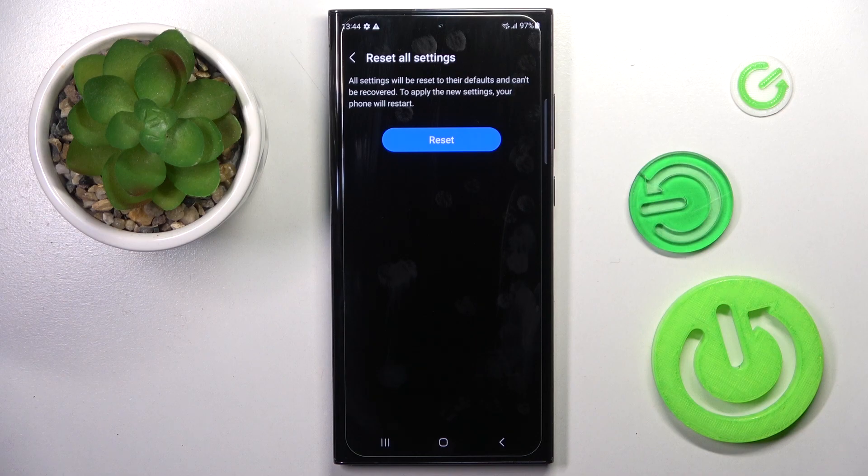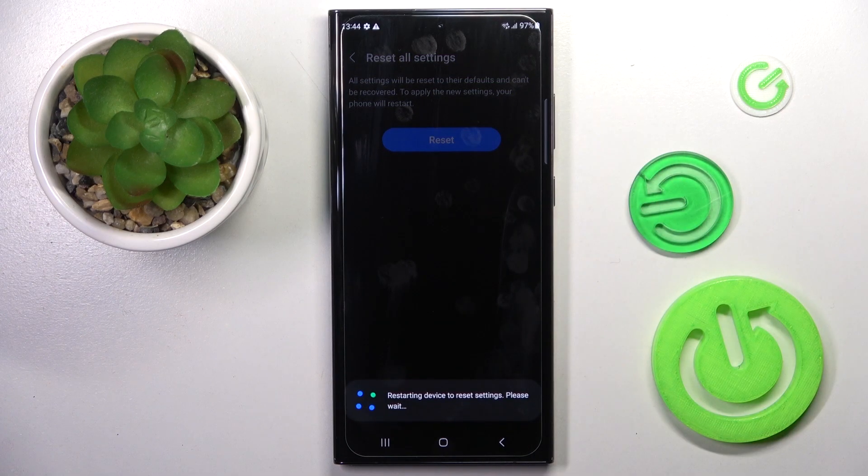And click one more time. Just remember that this operation cannot be undone, so you have to be 100% sure that you want to do it. But if you are, just click on Reset. And now wait till your device is rebooted with the default setup.